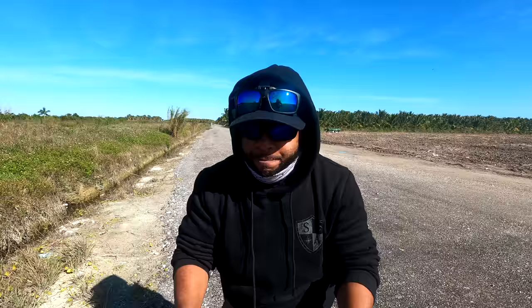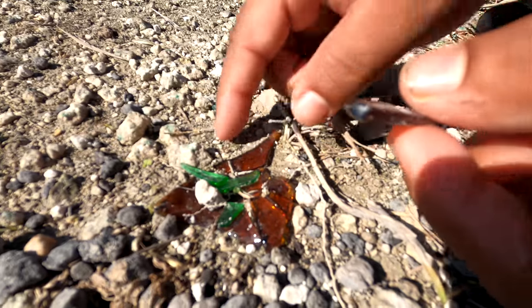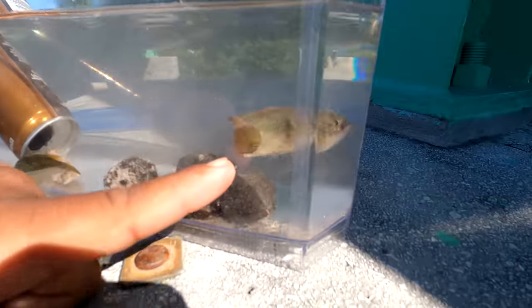Today we're gonna show you how to make the best hood ghetto fish aquarium. It's not a hood aquarium if you're not in the hood, so here's some ghetto aquarium rocks and a cool decoration. I'm gonna name him Tyrone.